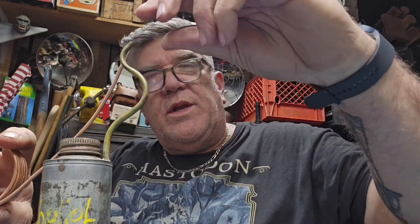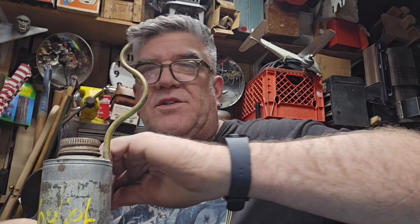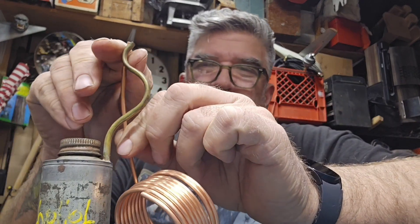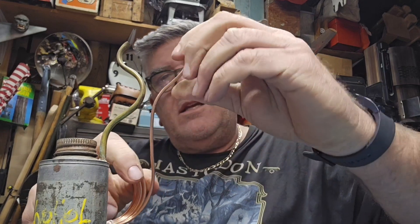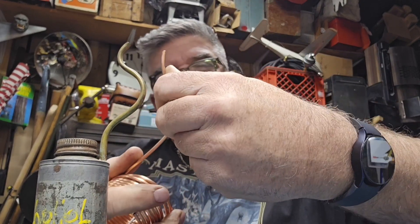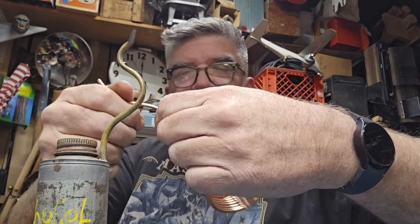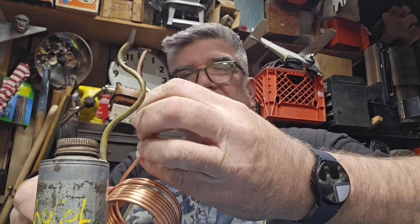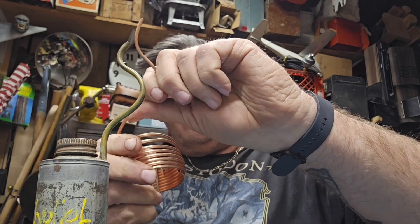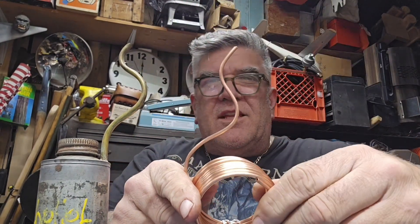What I was thinking is we could take this, shape it around, and use mine as a template. So it'll be something like this. This is pretty stout, so this is definitely going to work. We're getting closer — give ourselves plenty to come down here. I think there we go, we got it.